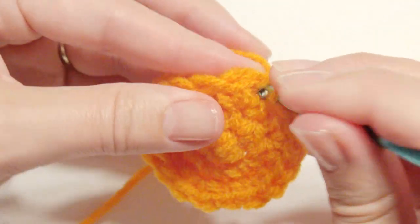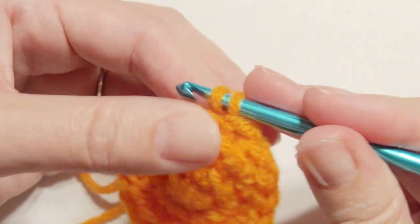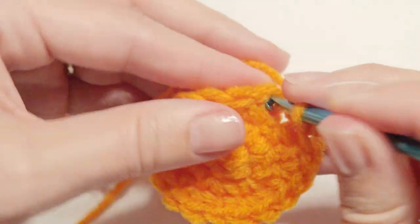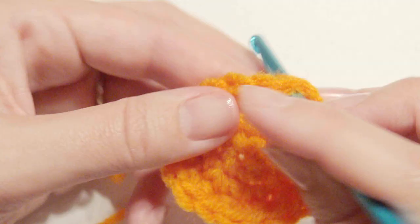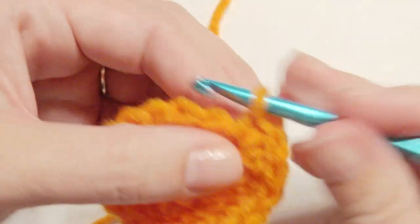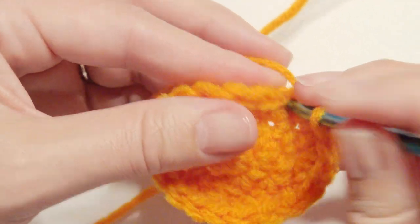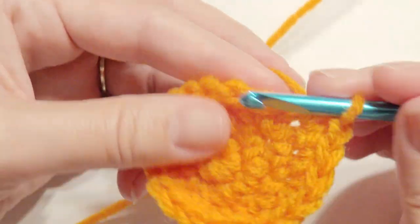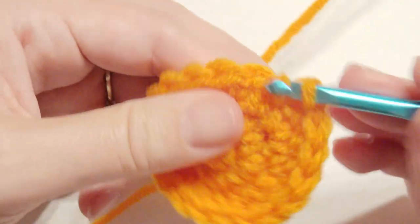Keep track of how many stitches you need for each round. First you're going to single crochet in the same stitch, single crochet in the next stitch, and then work two single crochet together in the same stitch which is an increase, then one single crochet, one single crochet again, and then two single crochet. Repeat that all the way around until you reach the beginning.